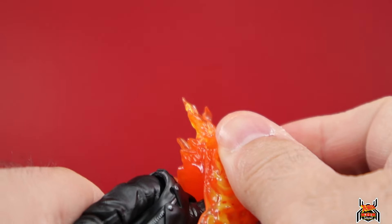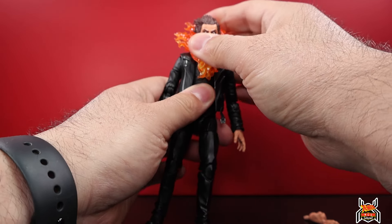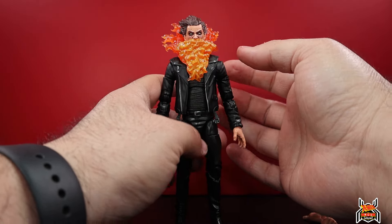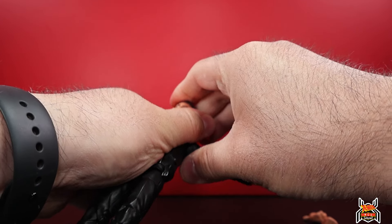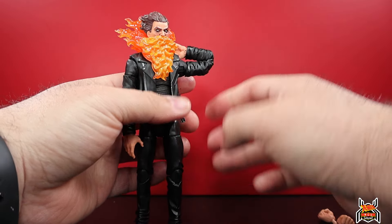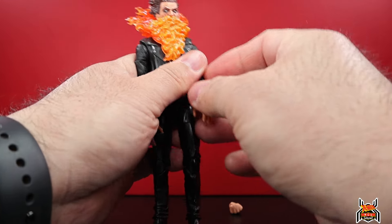All the zippers and buttons are painted silver - that's done really nice. The head sculpt is pretty crazy. We'll pop that right back on and zoom out to take a look at articulation. So he can't look down, but the ab crunch does work - you can crunch him forward, and he looks up a little bit. You can get a little twist in there. The shoulder only comes up about that much - not very great.